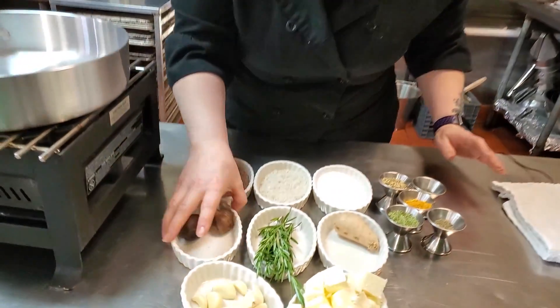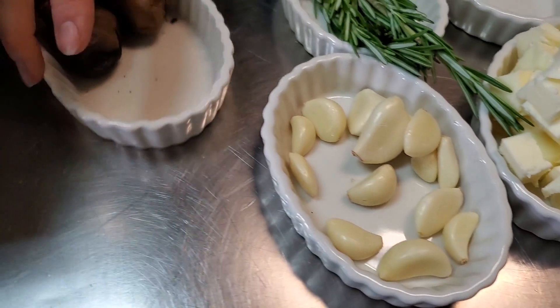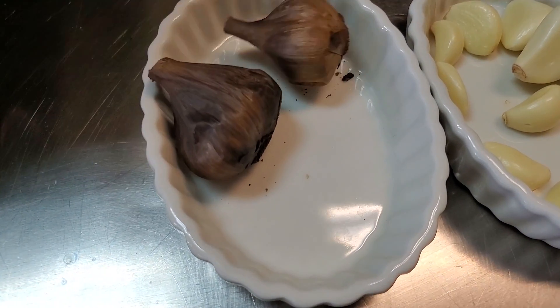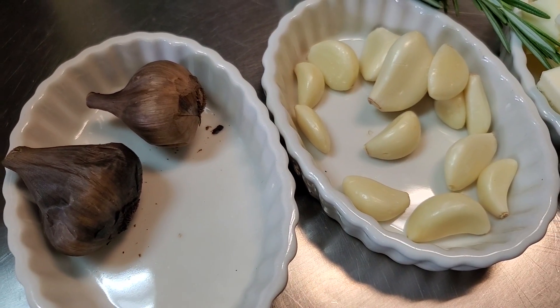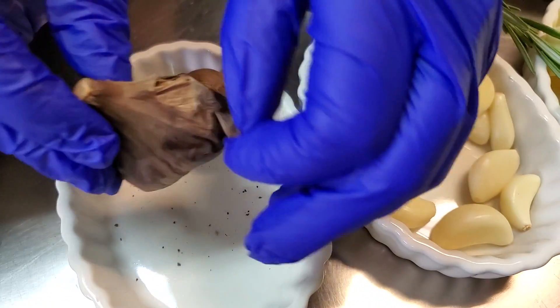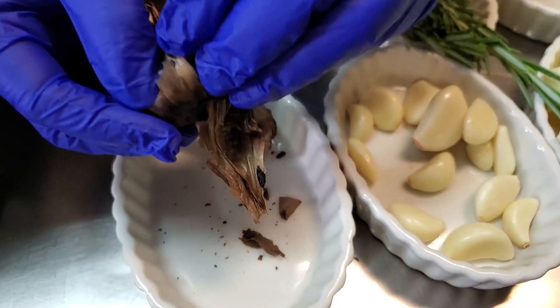Next we have garlic. I have two different kinds of garlic here. This one is just your fresh garlic — I've taken it out of the skins for you. And this one is called black garlic. This is from Lato Suit Farm, which is out in Beach Lake. Shout out to John. And it's fermented, which sounds a little questionable, but it is so delicious.